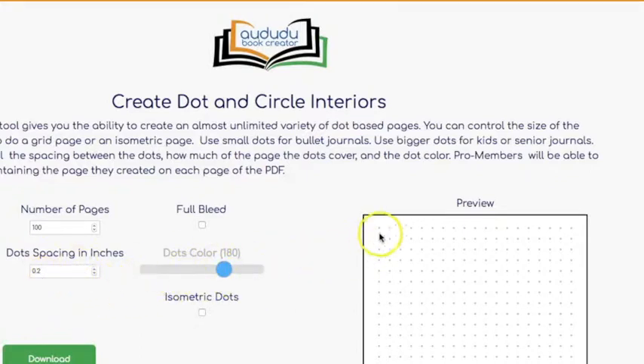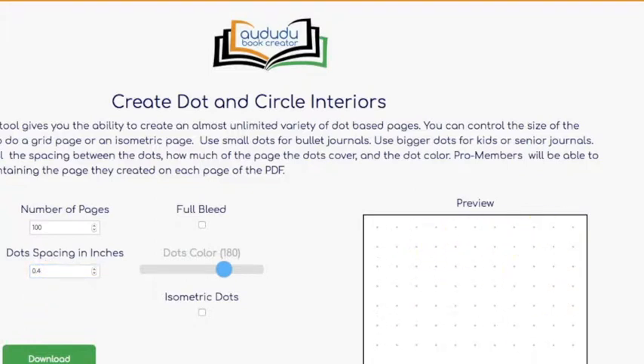This number will tell you how far it is from one edge of the dot to the next dot. So let's make this twice as big and go with 0.04. As you can see, the dots are much further away.